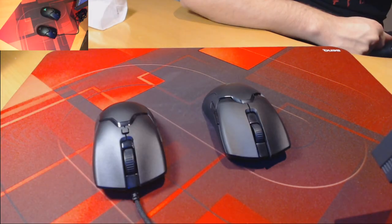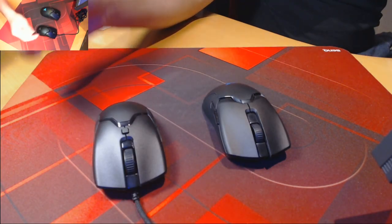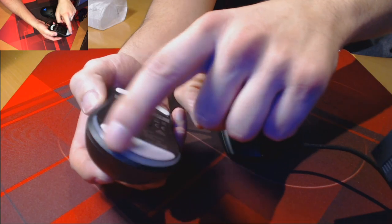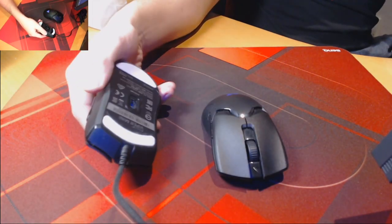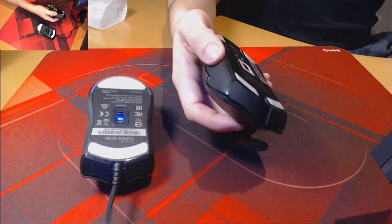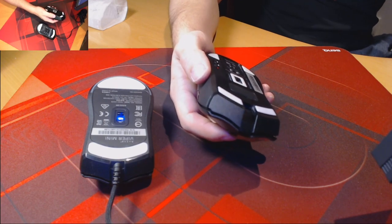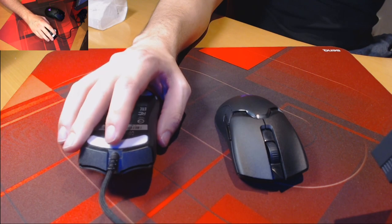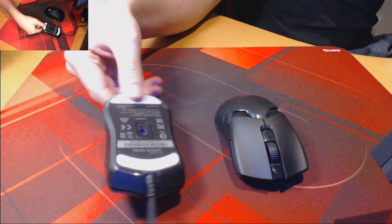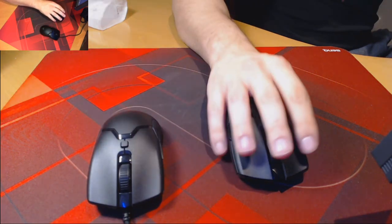The Viper Mini also has two main sections for RGB, one of which being the Razer logo and the underside of the mouse itself. We also get 100% pure PTFE feet on the underside of the mouse. I'm glad that they've kept these as a long strip and not in four different sections, and they glide very well on the pad. The Viper Mini also features a top optical sensor, and whilst it can't go up to 20,000 DPI like the one on the Viper Ultimate, it's still a great sensor and performs well in game.